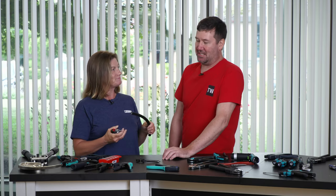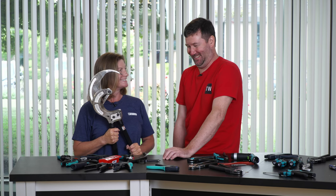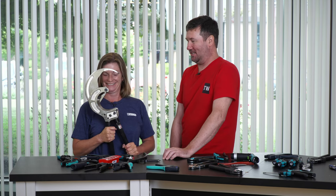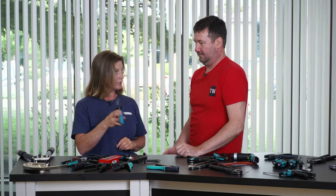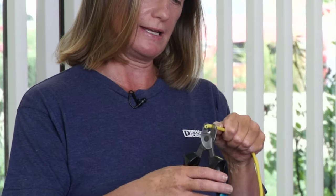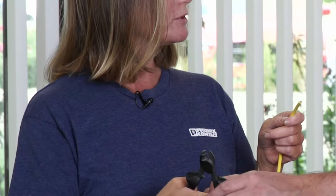We also have smaller cutters. We don't have any cable to demo today, but you can see how the blade is angled. That enables you to not have to mutilate your cable when you're cutting it.